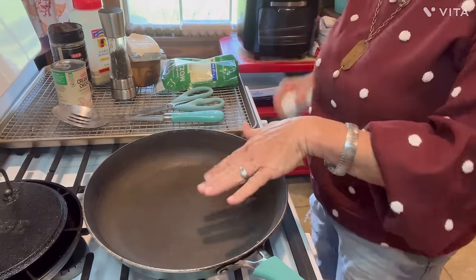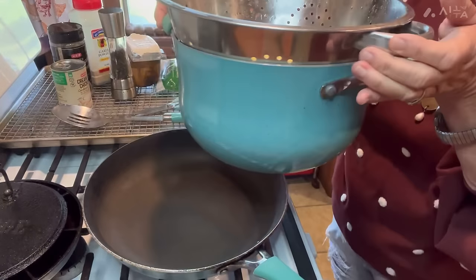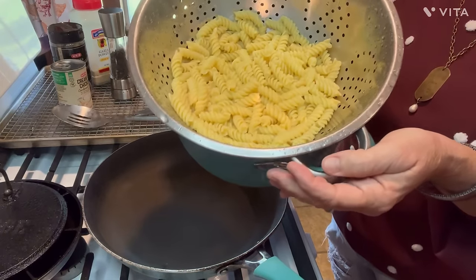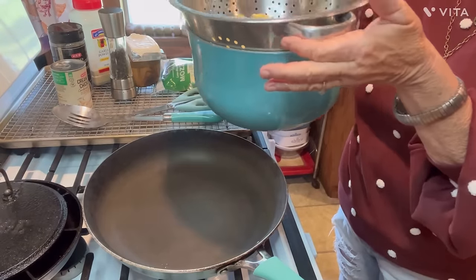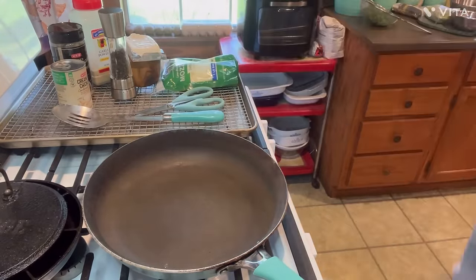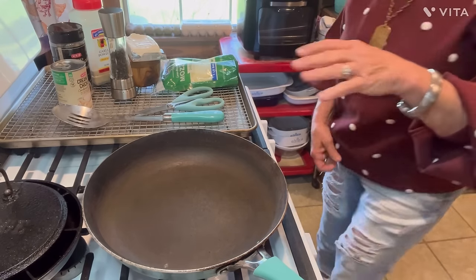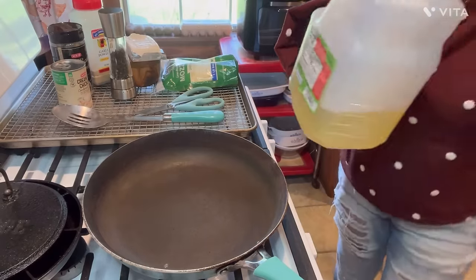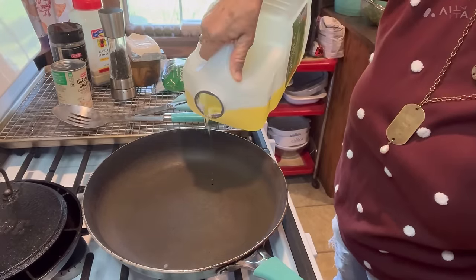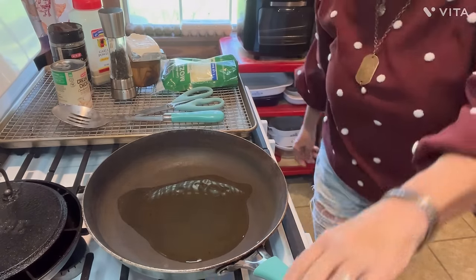Now I'm getting my skillet hot. I went ahead and took my pasta up, got it in a strainer, and rinsed it off real good with cold water to stop the cooking process, and just set it back down in that pot to drain. I'm going to set this to the side, out of the way. My skillet is getting hot. I just need a little splash — I don't want too much — a splash of oil in here.